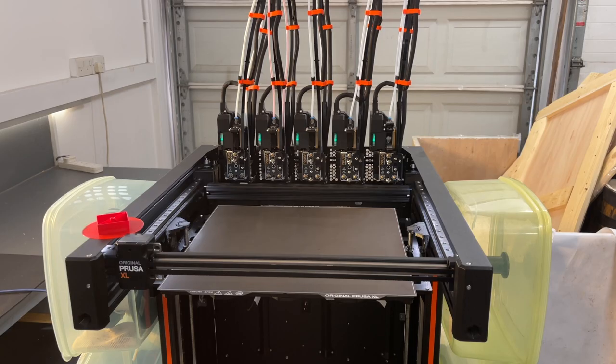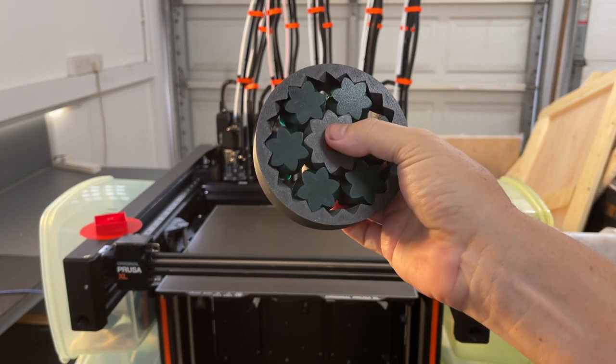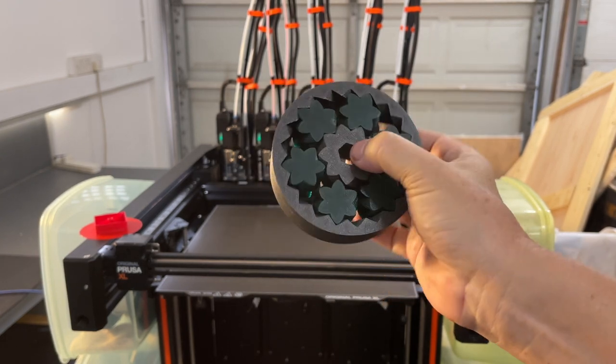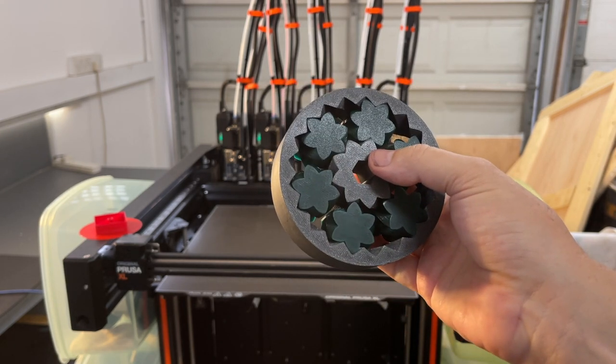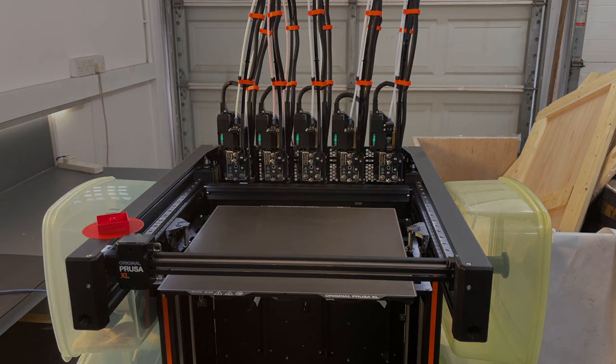I am super happy with my five-toolhead Prusa XL. This print came right off the heated bed when it finished — no stringing externally, and it just works. I would have made it with a little bit tighter tolerances, actually. I'm really looking forward to what I can do with this in the future. Please don't think this video means you don't have to read the instructions — this was only about where you can go off-script and maybe do a little bit better. Good luck with yours, and thanks for watching.